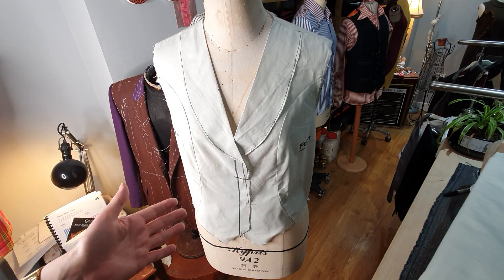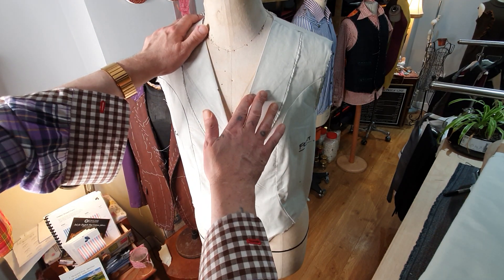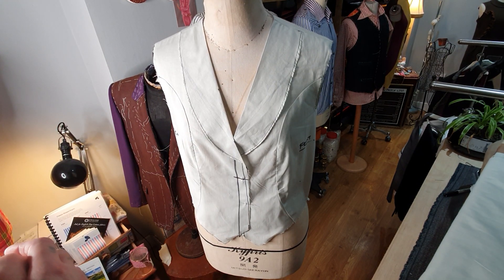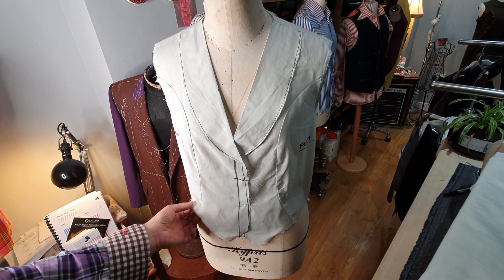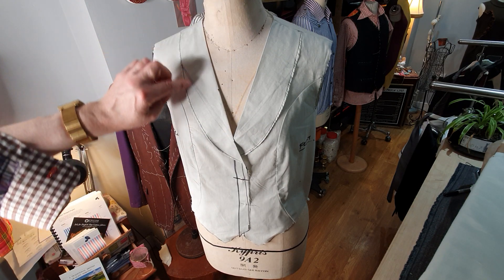It's got to go on a real human figure next week, so we'll decide if the balance is correct and I've got to proof everything. If the fit is good then I'll take it apart and start making a beautiful waistcoat in a beautiful wool fabric.